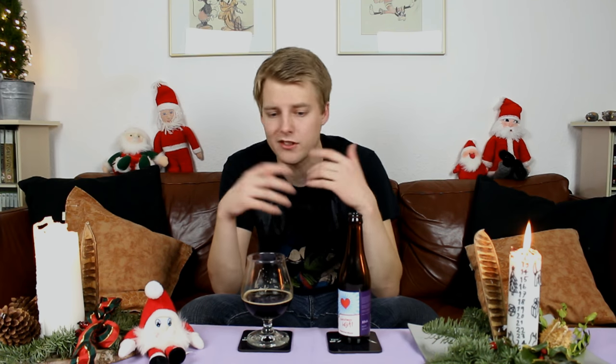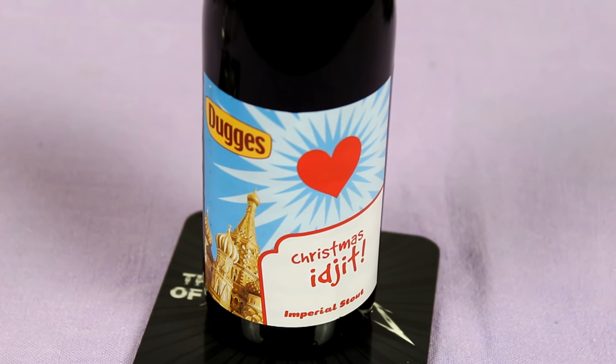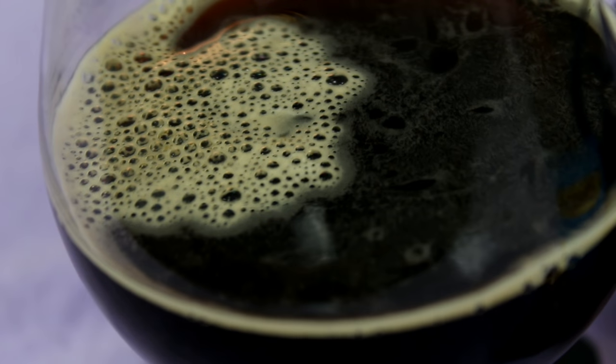I'm giving it a straight-up 90. It's a really nice Imperial Stout — it's not mind-blowing or anything, and there's just nothing really wrong with it. The only beef I have is the slightly thin mouthfeel and a bit of heat on it, but other than that it's a pretty nice, drinkable Imperial Stout. So cheers to Sweden, and cheers to you guys watching as well. Let me know what you think of the Dugas Christmas Egypt if you've had a chance to try it. Check out the reviews as always, subscribe, follow the Facebook fan page, Twitter, and Instagram, and give this video a thumbs up if you enjoyed it. Cheers — see you guys in the next beer review.